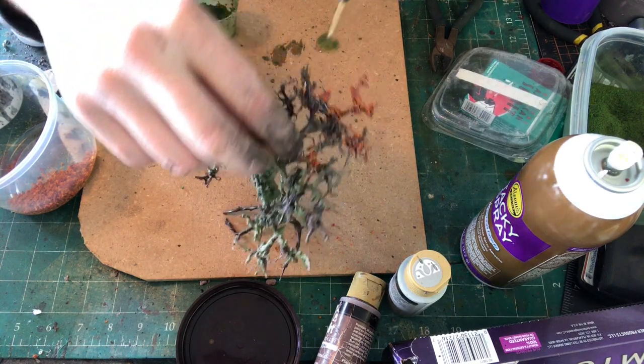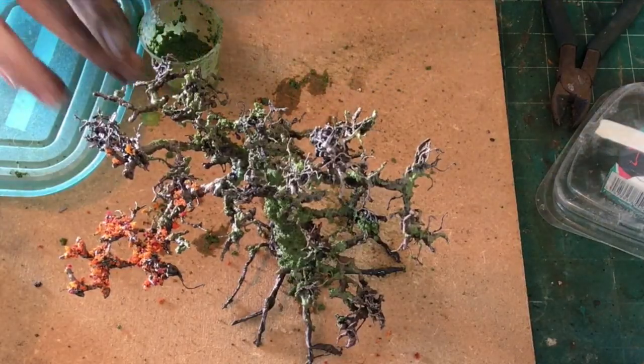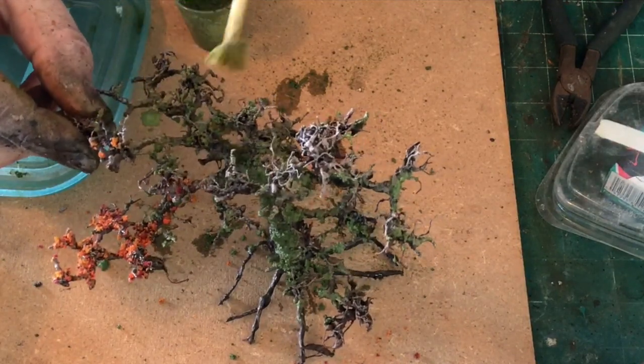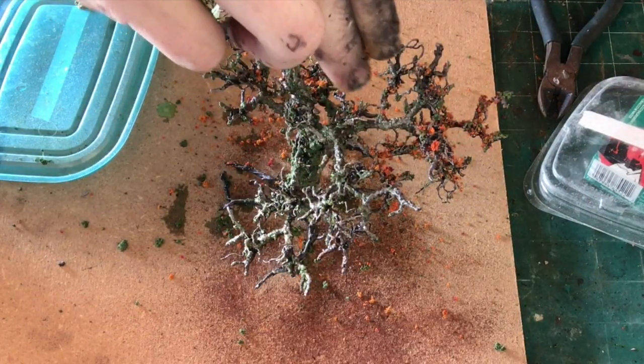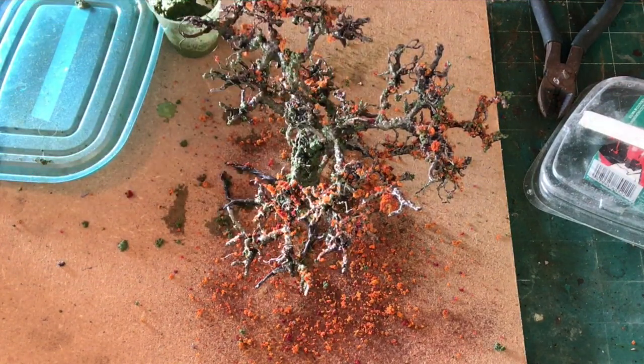For the moss, I'm mixing some fine flock — Woodland Scenics green grass — with some Mod Podge and just painting it on. Alternatively, you could paint watered-down Mod Podge on the tree and sprinkle the flock on top, but I want this to clump up so I'm painting it on. Then I'm adding some fall foliage in the form of coarse turf — a homemade flock made from carpet pads and acrylic paint, which I'll eventually do a video on. The best method for attaching flock to trees is actually not spray glue because it can frost — use Mod Podge, put it on the branches, dip the branches into a tub of your flock. Best way to secure them, least risk of frosting.